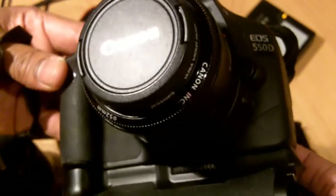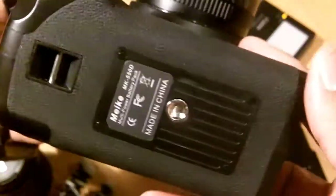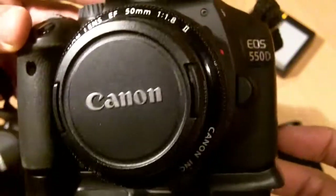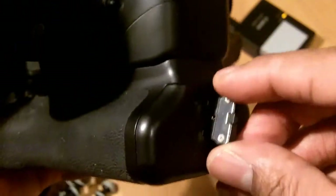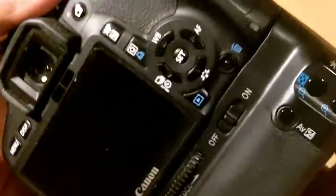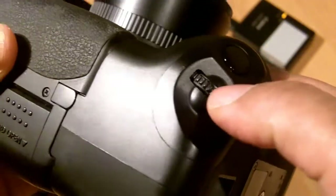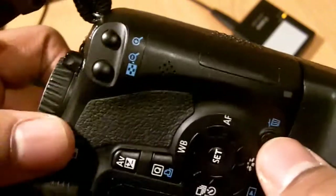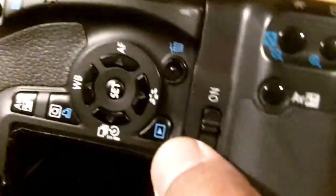In terms of the finish, it looks very similar to the actual 550D — you couldn't really tell that one is from Canon and one is from a third party in China. You put the two batteries in, switch and lock, and there you go. To use it you turn it on and you can use the shutter button here. There are also versions of the AV button placed here and here which you can use instead.